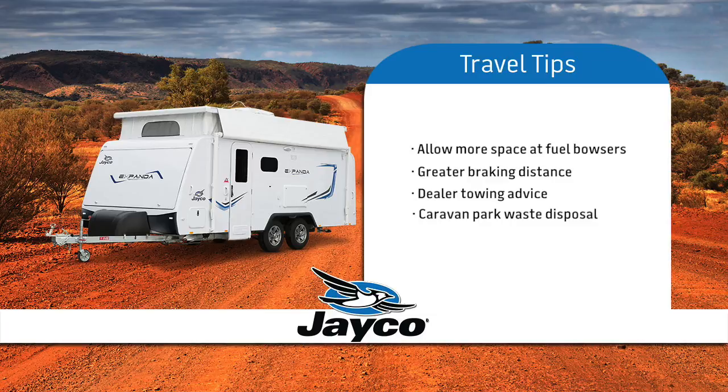Most recognised caravan parks have provision to dispose of waste from your toilet. If you are unsure, ask one of your fellow Jayco owners — we are sure they will be happy to help and offer advice.